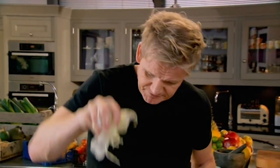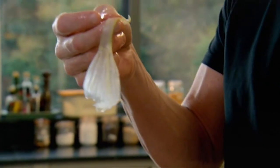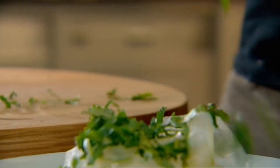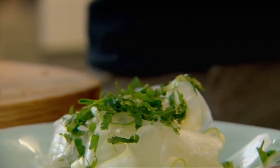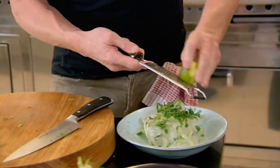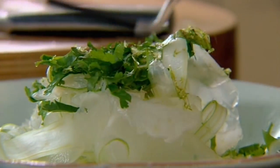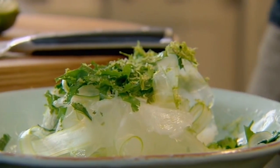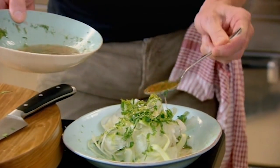Drain the fennel. Look at it — beautiful. To complement the fennel, a delicious dressing. Starting with chopped coriander. Fennel and lime go brilliantly well together. Zest over the fennel, and then use all the goodness inside the lime. Lightly season it. Dress with the leftover grapefruit marinade from the ceviche, followed by a drizzle of olive oil. That's delicious.